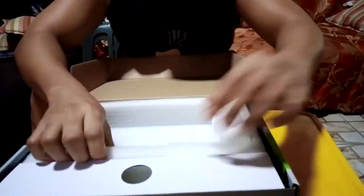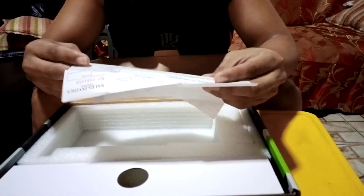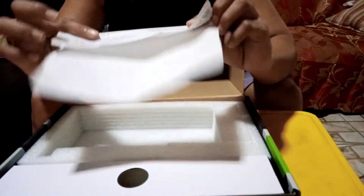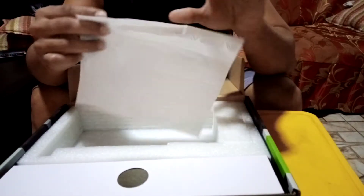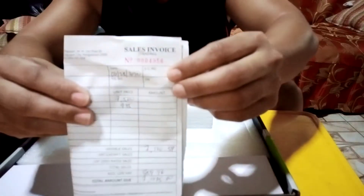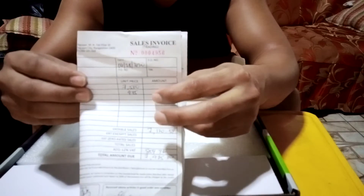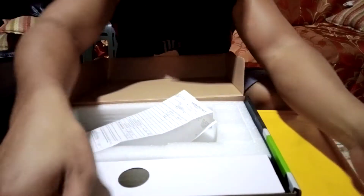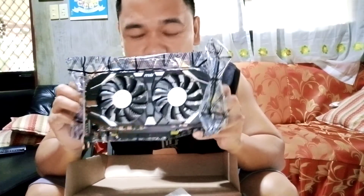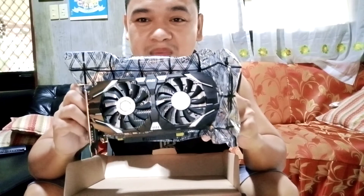I bought it from a seller. It was purchased on June 28th, so it's been used for about 5 months. The original price is 7,500 pesos but I got it for only 5,000 pesos. It's already used but still under warranty because it's only 5 months old.